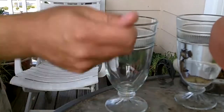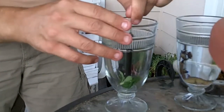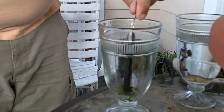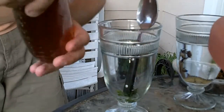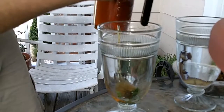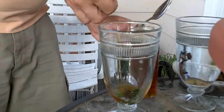Now I'm going to grind them up in the glass using the end of a spoon — just smoosh it up real good to get all the flavor out. Now that it's ground up into a nice green pulp, I'll add the natural bee honey. That might be a little too much, but that's okay.